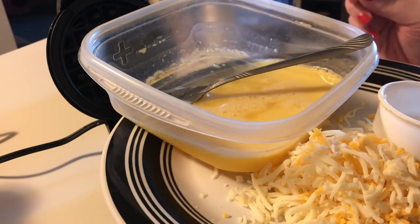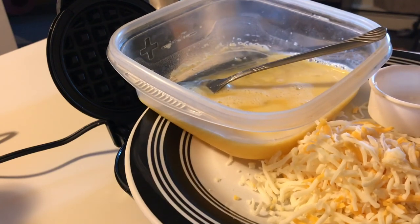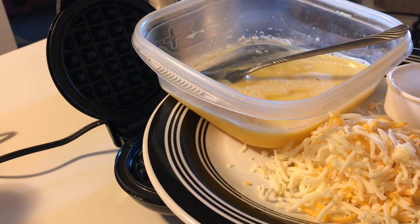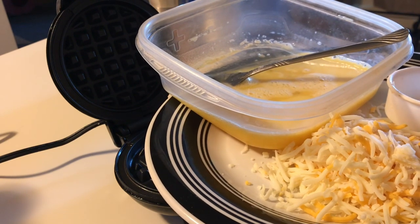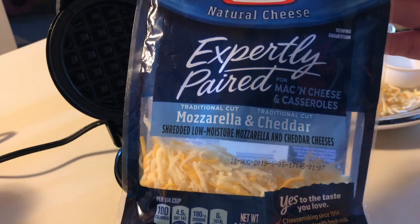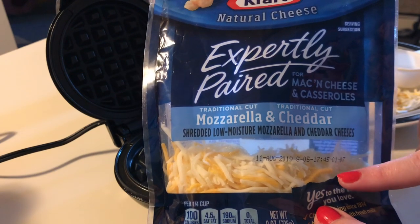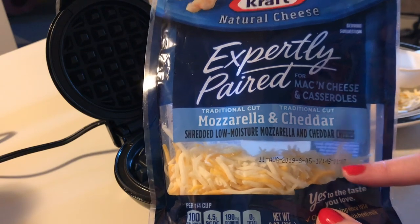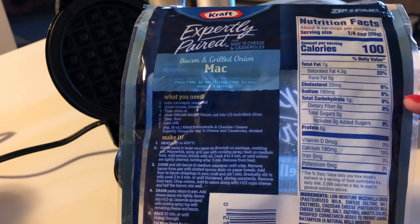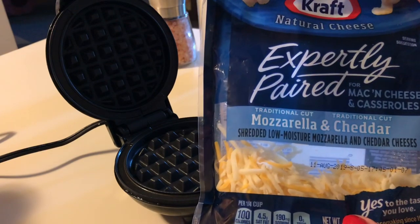Each chaffle will take approximately half an egg, so I'm going to be making four of them. I have about two servings of shredded cheese here. You can use any kind of shredded cheese — it doesn't have to be just mozzarella or just cheddar. This is a Kraft blend called 'Expertly Paired Mozzarella and Cheddar,' made for mac and cheese and casseroles. I like that it's a nice blend, and the stats are great: 100 calories and one gram of carb per quarter cup.